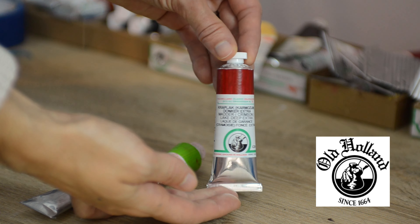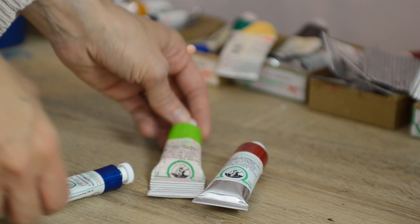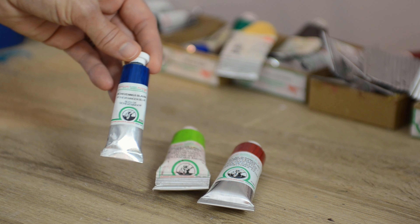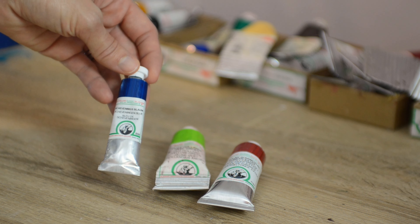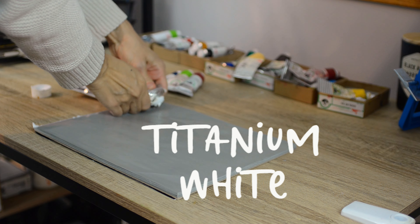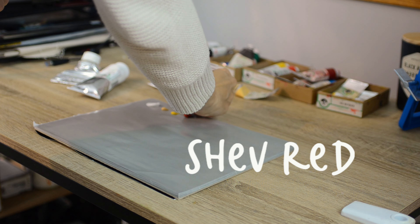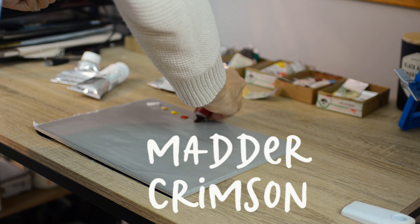In my studio I do use Old Holland paint. I just find it is such great quality. It was paint that I was trained on so I'm very used to it, I understand the way that it works. It's very highly pigmented and it's just really good quality paint. I always lay out the palette the exact same way, the exact same colors, no matter what colors are in the still life or in the painting that I am painting.